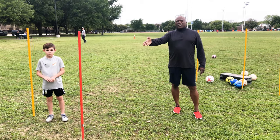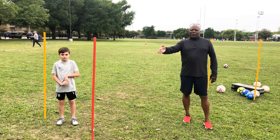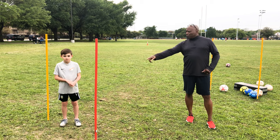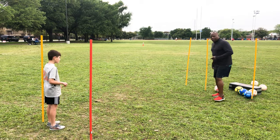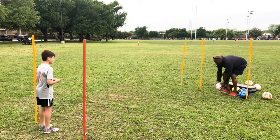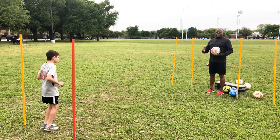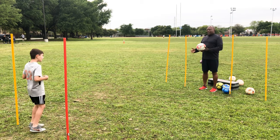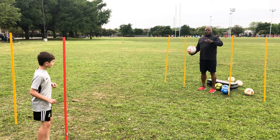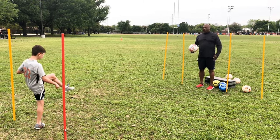He's going to be using the top of his laces, playing the ball up in the air through the two gates. So now Parker and I are going to get into our positions. Parker, start off at the yellow pole. I'm going to move back here. My objective is to play the ball to Parker — he's going to touch it with his left boot into the left target, then slide across to the right side and use his right boot to finish it with the top of the laces into the right target also.